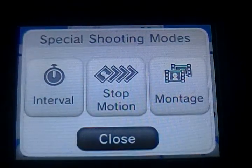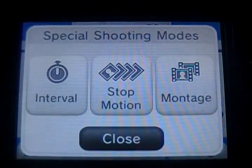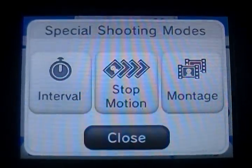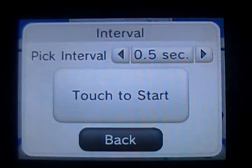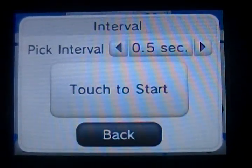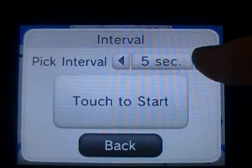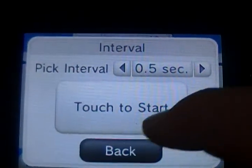These three pop up. Interval is kind of like where you see in commercials where people take videos of the clouds and they go by really fast. You can take a picture every half a second, every two seconds, every five seconds, every fifteen, every sixty, and it goes back to every five.